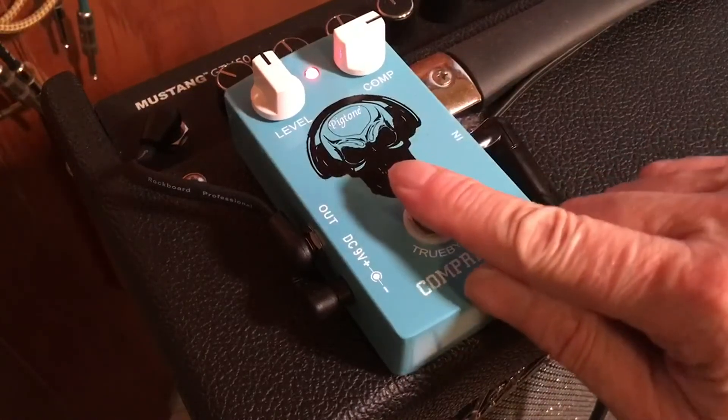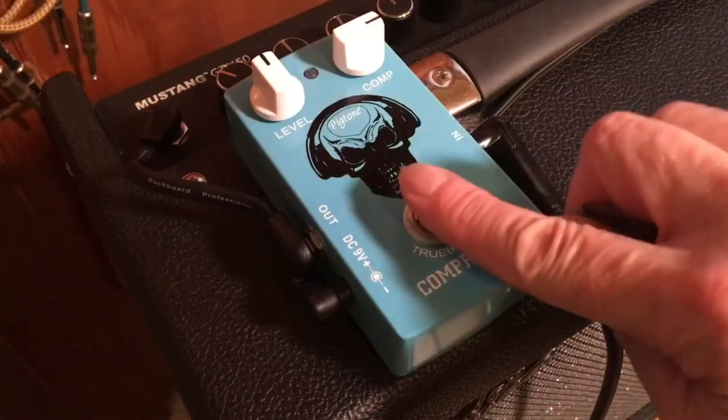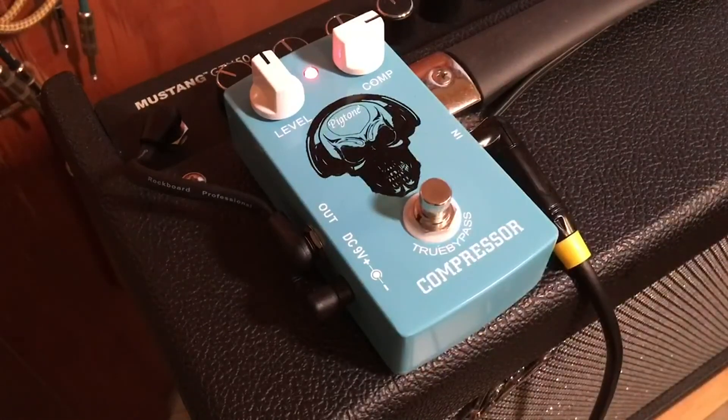Take the compressor out. Take it in. Nice.